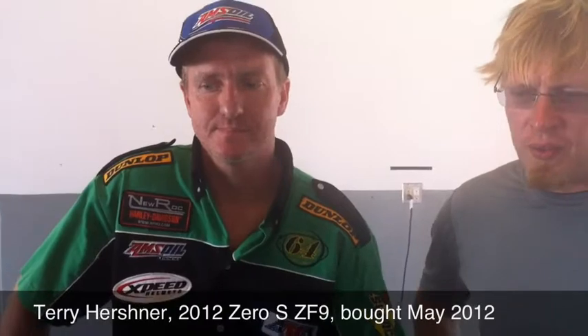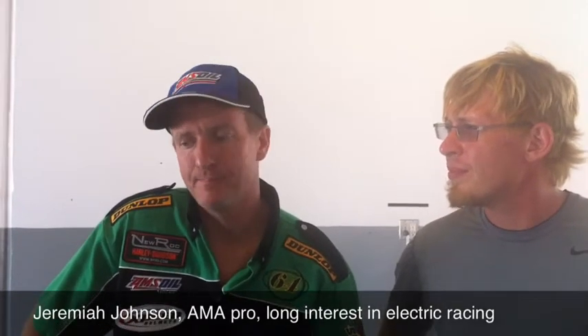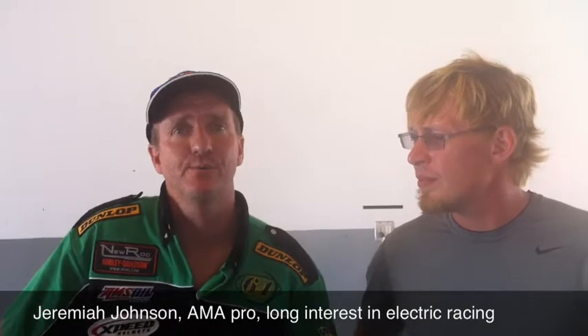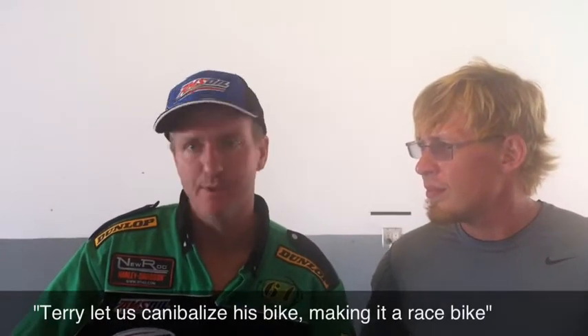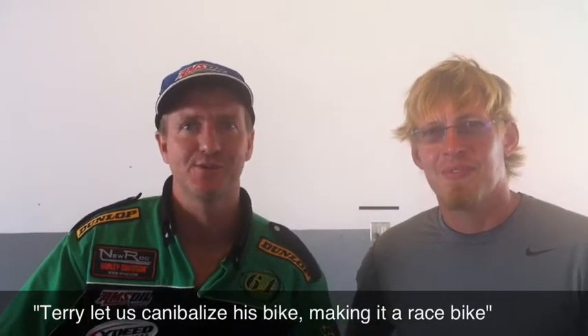I'm Terry Herschner. This is my 2012 Zero S ZF9 — I got it May 2012. I'm Jeremiah Johnson, I work with BEEB.com, and I was going to be racing it. We had some issues with our other race bike, so Terry let us cannibalize his bike to turn it into a race bike instead of riding a street bike.